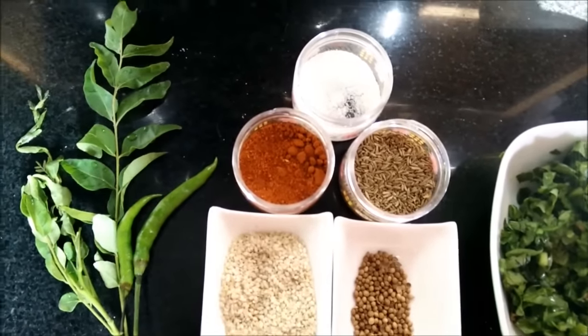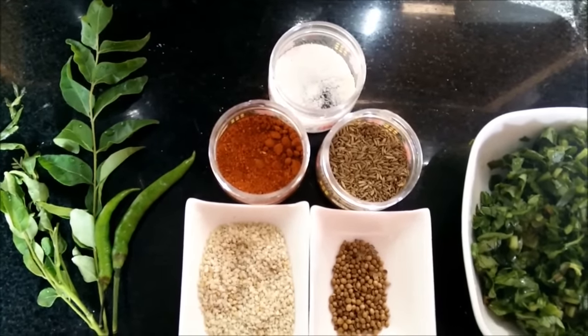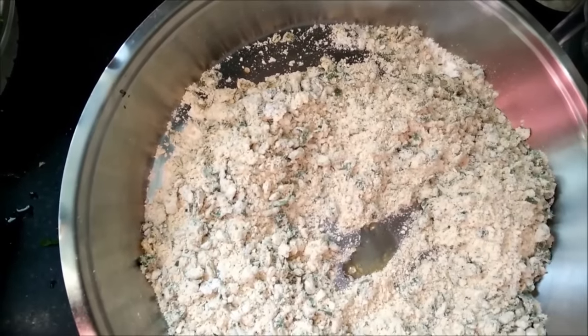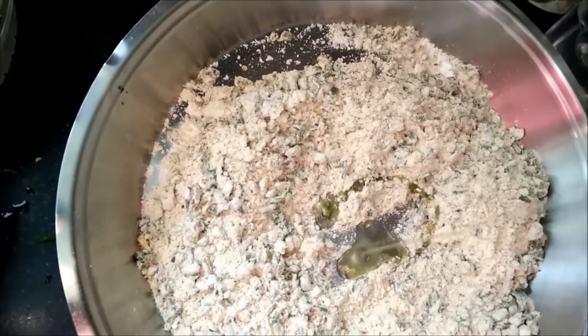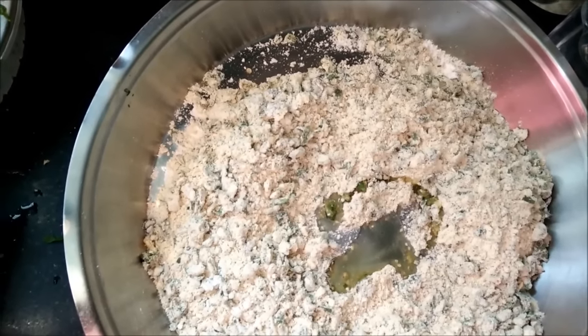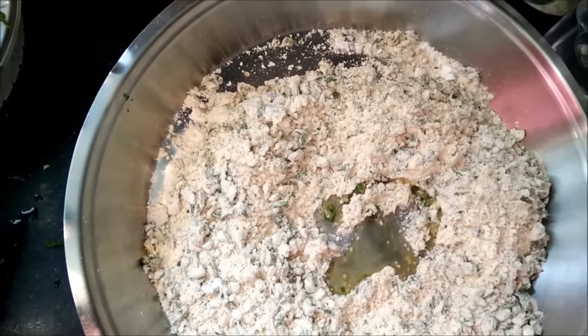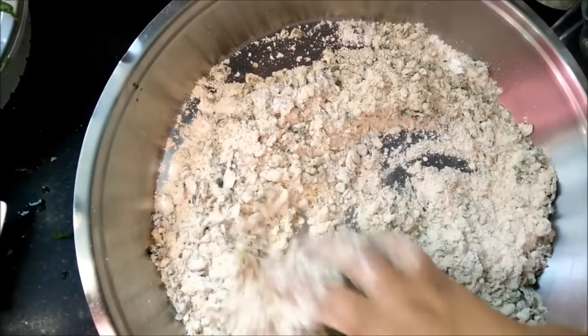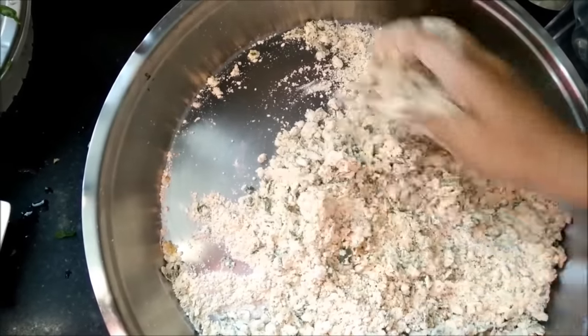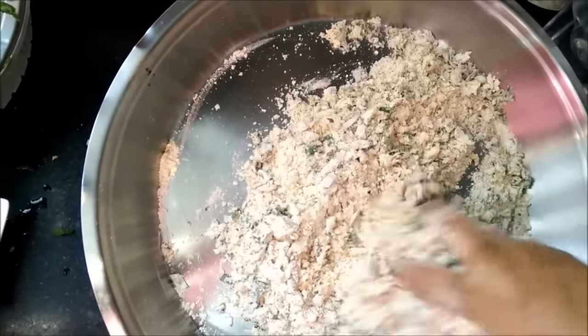Mix all the ingredients together, add curry leaves, a little oil, and mix it with water to form a dough.